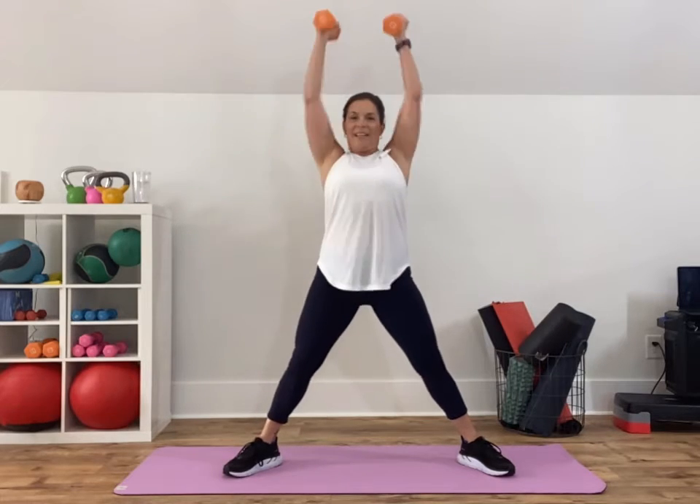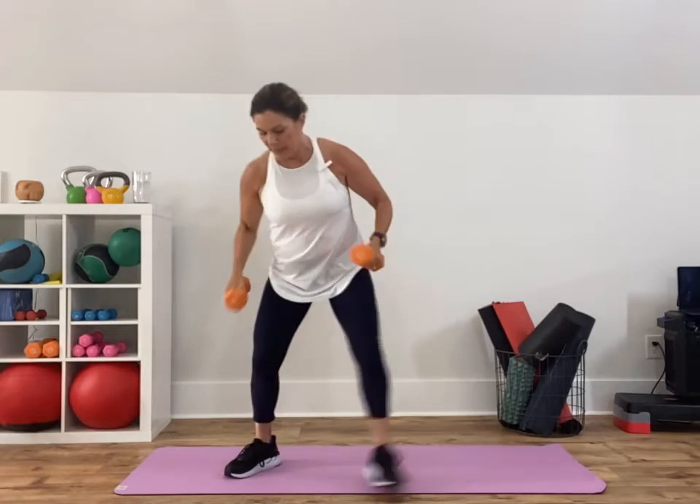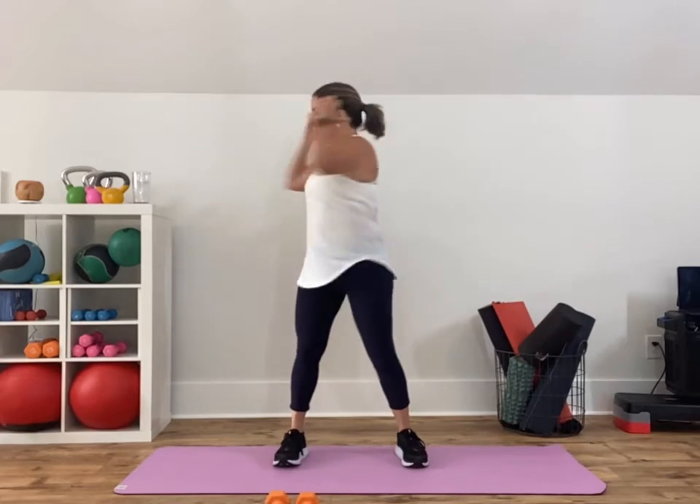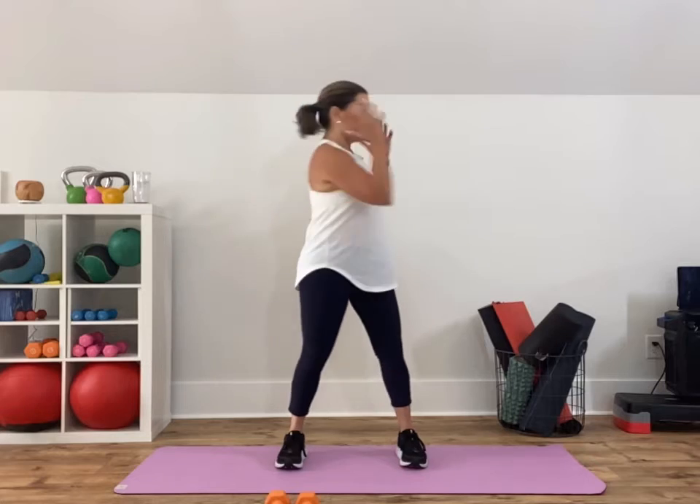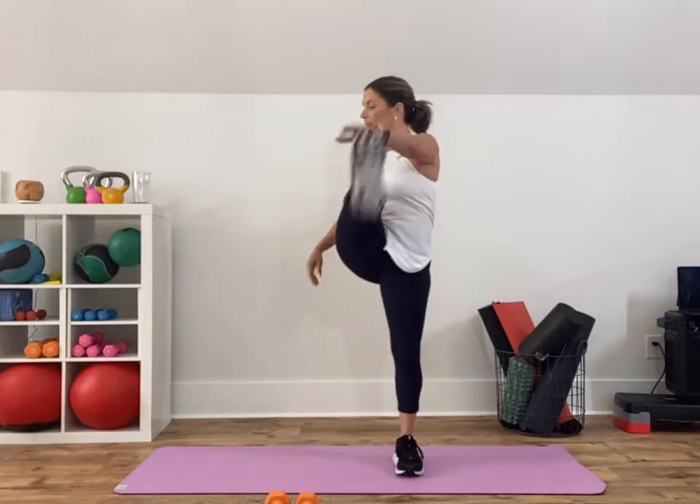All right, everybody — 15 seconds, then lay those weights down. We're gonna do four body weight twists and then touch a toe. It looks like this: plant your feet, one, two, three, four — touch a toe. One, two, three, four — touch a toe. Twist, twist, twist, twist — touch a toe. This is the last one — see, you're already there.